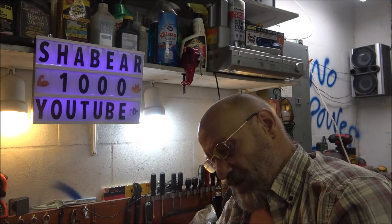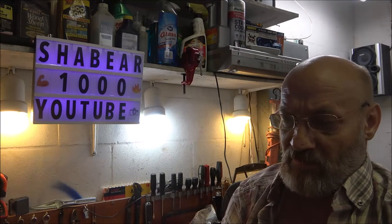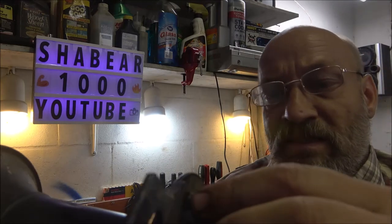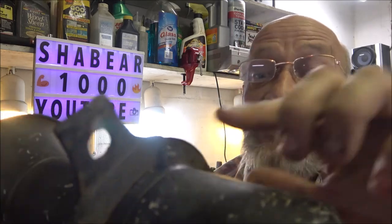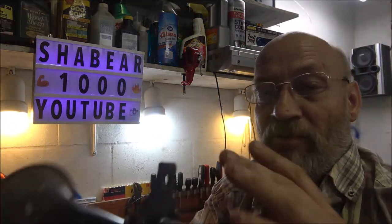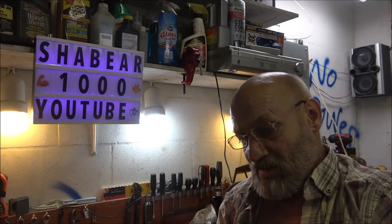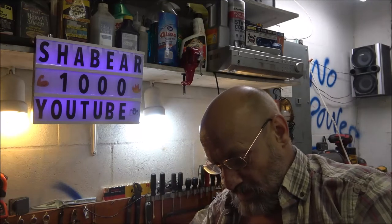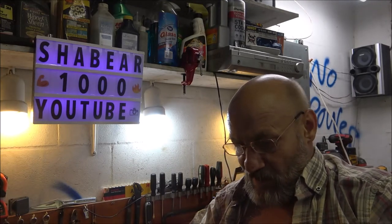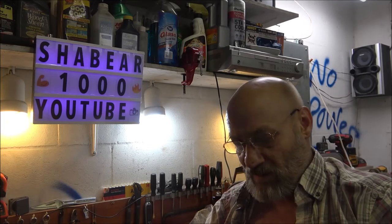I believe this to be a six volt. And also this mount here — these nuts are nylock nuts, so they're not original to this. I think the mount might be, but I'm not positive. Like I said, I don't know anything about it. It's got some dings in it, but if we can get it working, we may try to straighten it out a little bit and restore it.